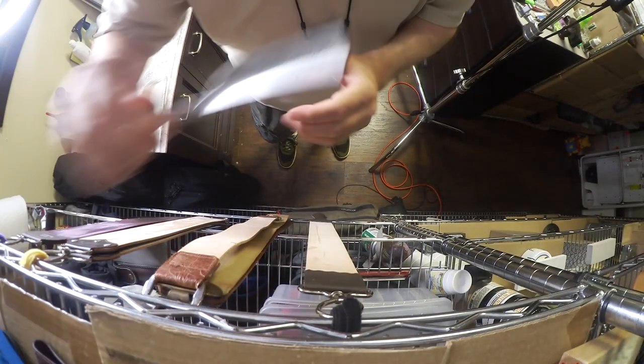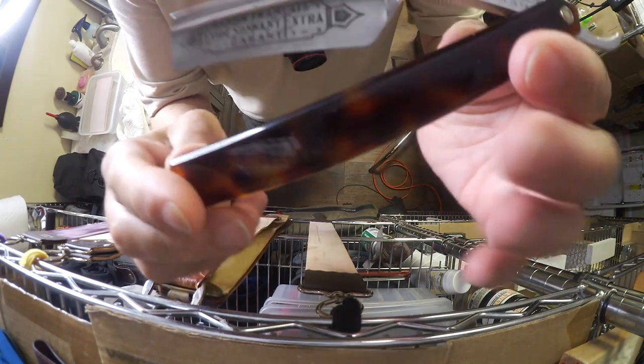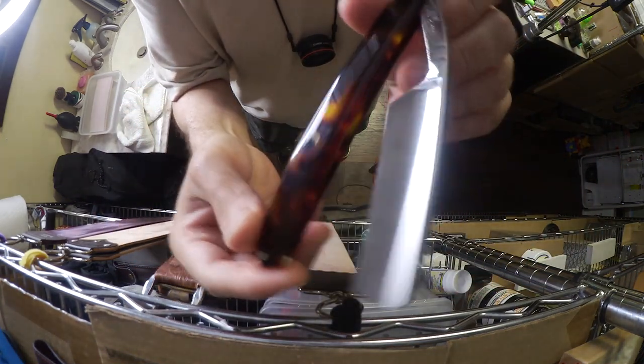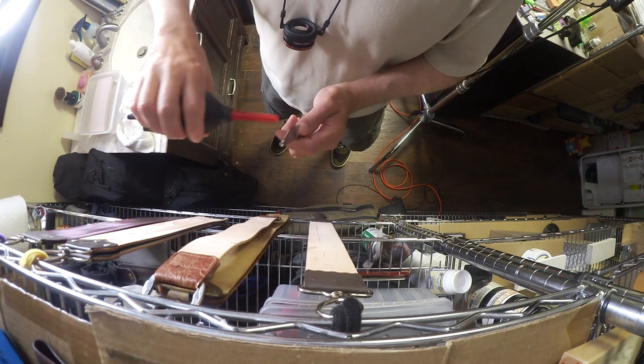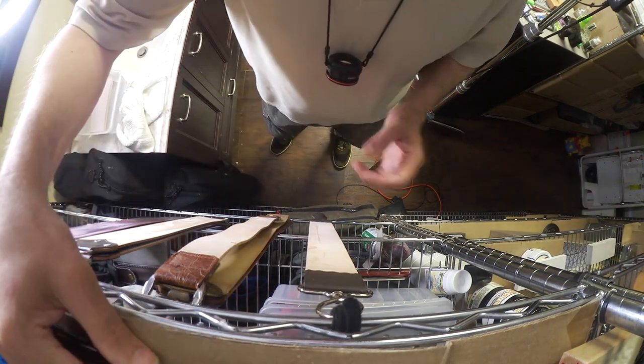Hey, hey, hey, Superior Shave fans and other humans. This is the Premium Scales 6 8th faux tortoise handle on the Thiers Issard Evide Sonat Extra. This is for Tyler. I assume he is a fan of the movie Fight Club.